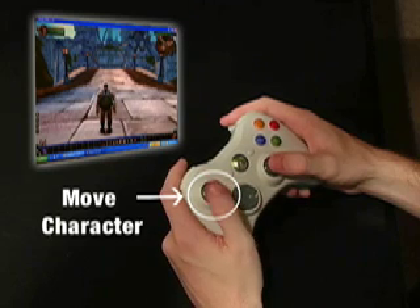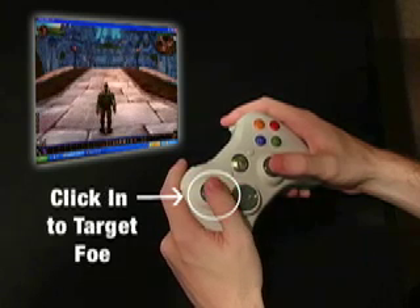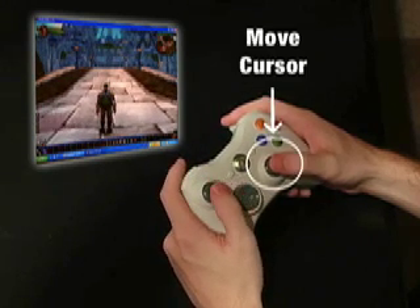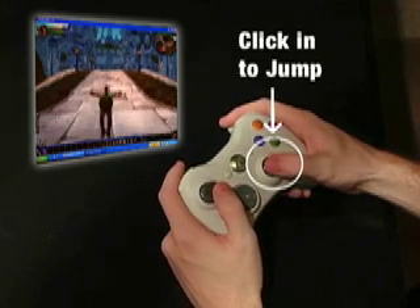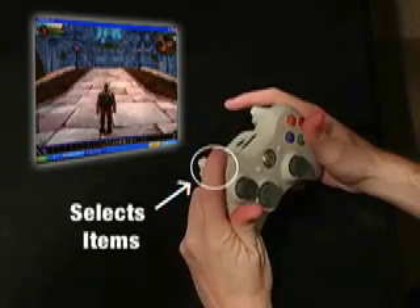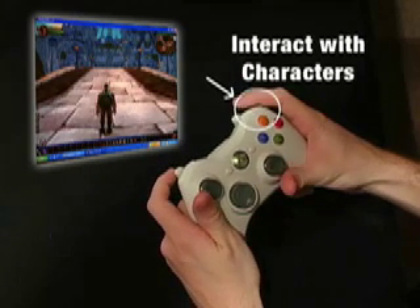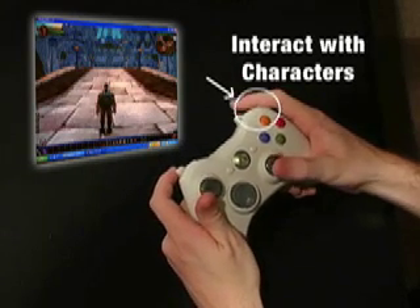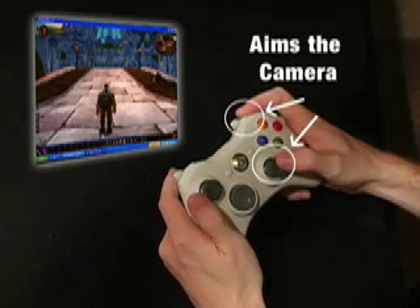Move the character with the left stick. Click the stick in to target the nearest foe. Move the cursor with the right stick. Click the stick in to jump. The left button selects items your cursor is over. The right button interacts with characters and items your cursor is over. Hold down the right button and tilt the right stick to aim the camera.